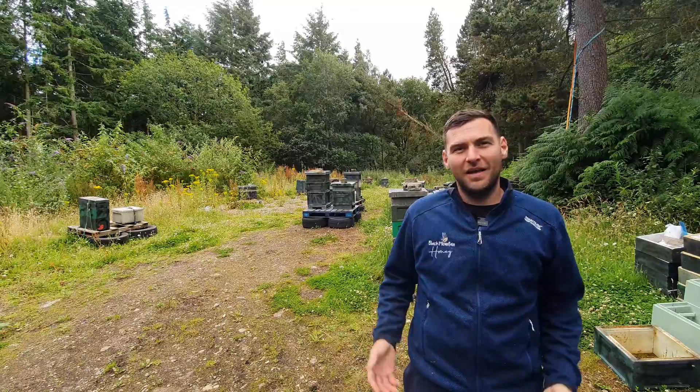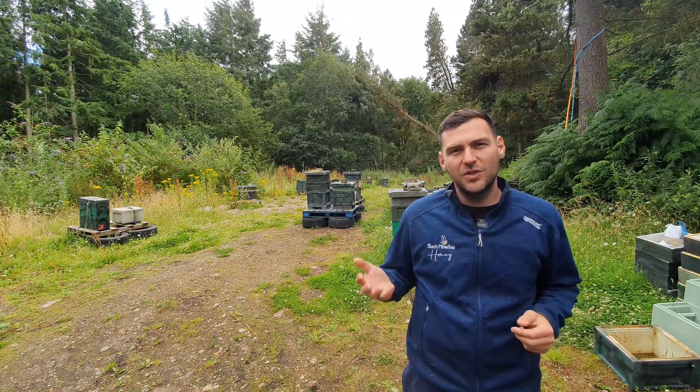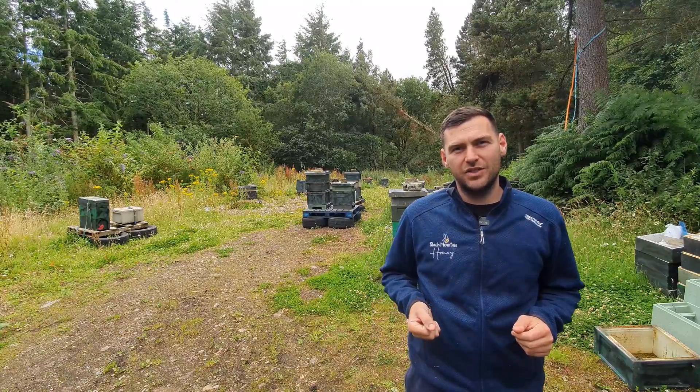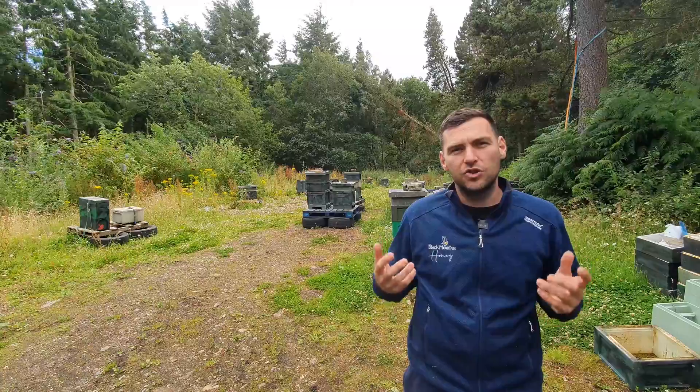Hi, I'm Lawrence Edwards from Black Mounds in Honey. Welcome to another episode of No Nonsense Beekeeping. Today we're doing another disease recognition video, and today I'm going to show you how to identify and manage chalk brood.